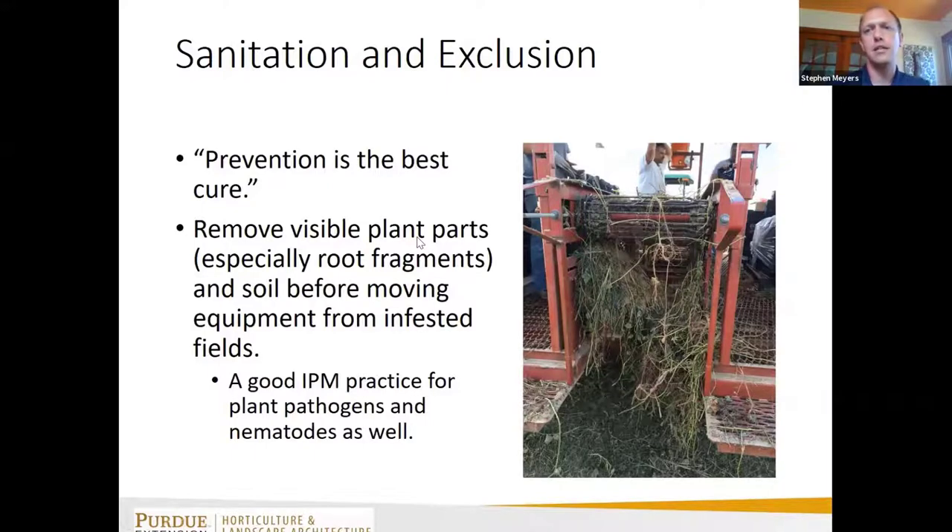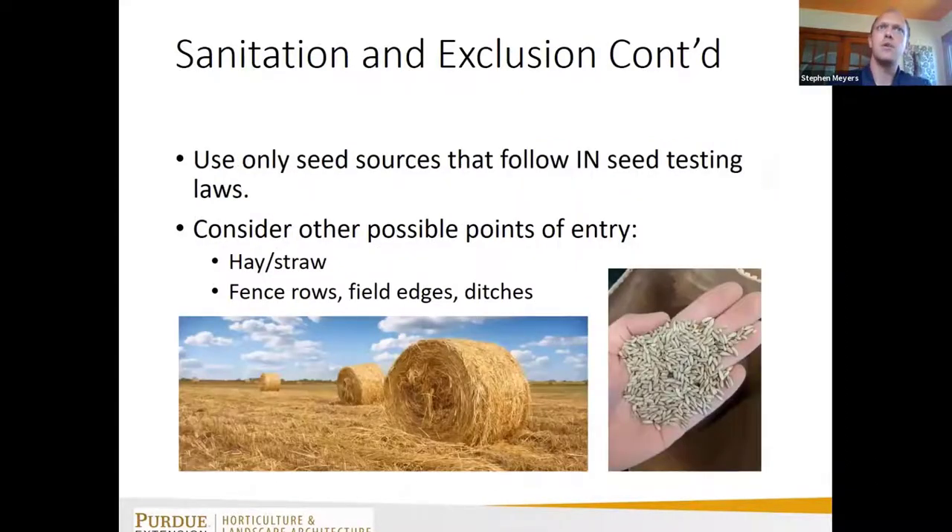It's generally a good idea to remove plant parts and soil when you move between fields — just as general IPM for diseases and other things. Also, use only seed sources that have been tested and don't have a high amount of weed seeds or noxious weed seeds. For example, some cereal rye cover crop seed I purchased had tiny foxtail seeds mixed in — so putting out that cover crop seed also meant planting some foxtail along with it.